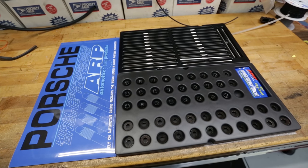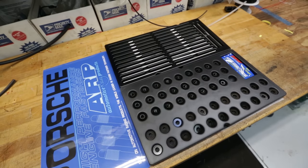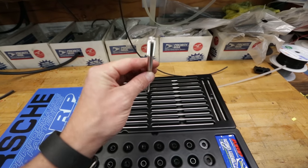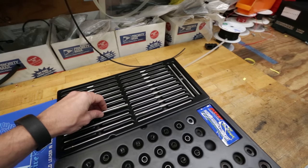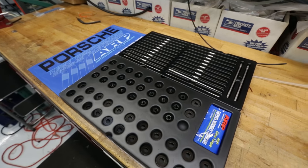I know most of you have seen ARP head studs before, but I bet you haven't seen them come packaged like this. These are the head studs for the Porsche. They look incredible. They're also incredibly expensive, but the guys over at Turn 14 hooked me up with a sweet deal, so I'm not complaining too much about it.